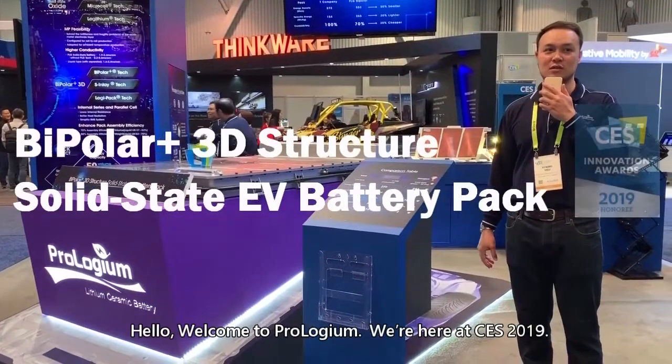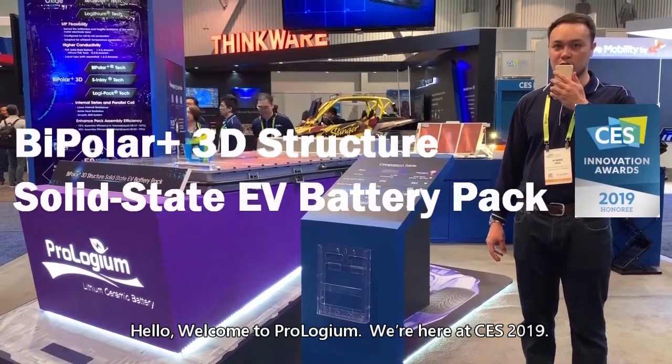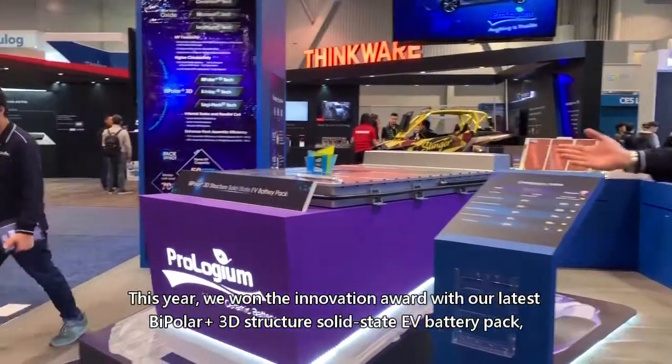Hello, welcome to Prologium. We're here at CES 2019. This year, we won the Innovation Award with our latest Bipolar Plus 3D Structured Solid State EV Battery Pack,